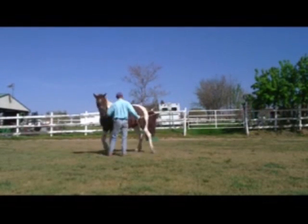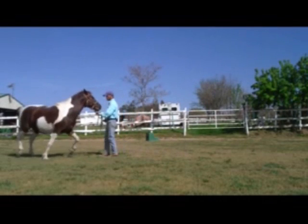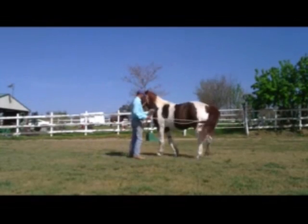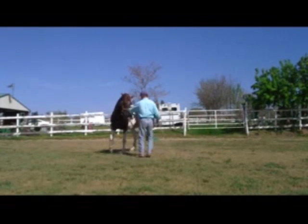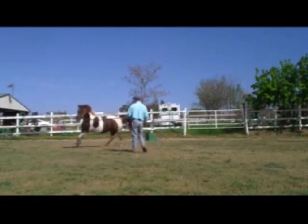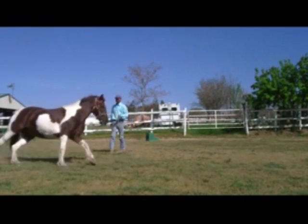When you're doing this exercise, they get very upset. And if they think they're in charge of the pecking order, they're going to bite. So we're going to keep her going around. I'm going to keep her nose there on my shirt. There — she bit me. So now I'm going to go ahead and make her work for a while.